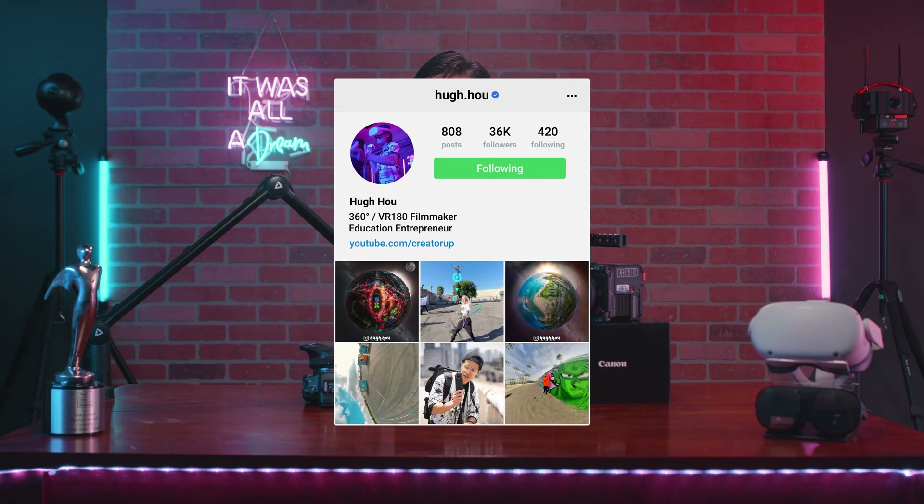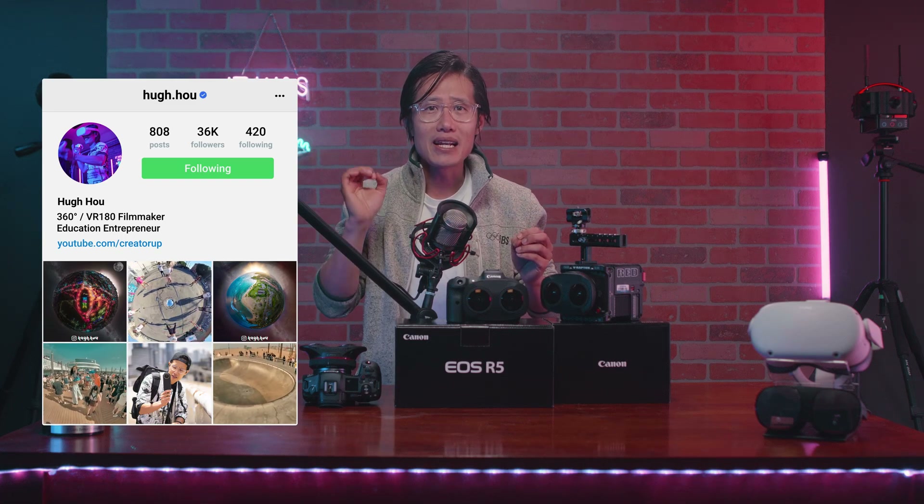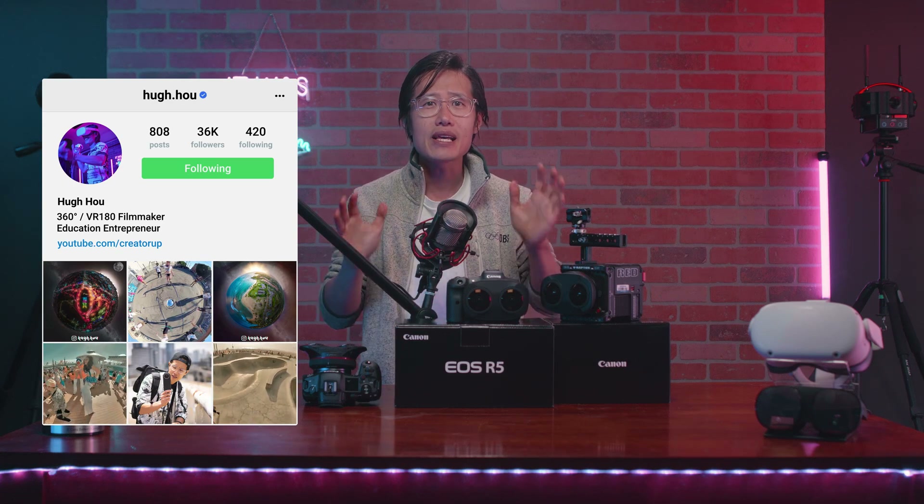It is your boy Hugh here from the metaverse. The technology I am going to show you now, which is developed by Livecast VR, is still in very early development beta stage. Yes, there will be lots of artifacts, but it is also very cool. Let me just show you and stop talking.